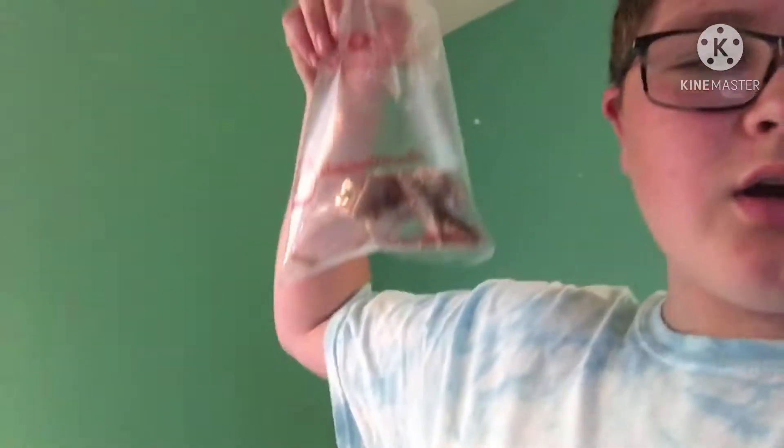Hello everybody, welcome back to All You Need No Reptiles. Let me take this mask off. I was just at Petco, that's why I had the mask on, I just got home. I'm going to feed Ozzy, Koa, and then I'll take the rest of the crickets up to Rocky.